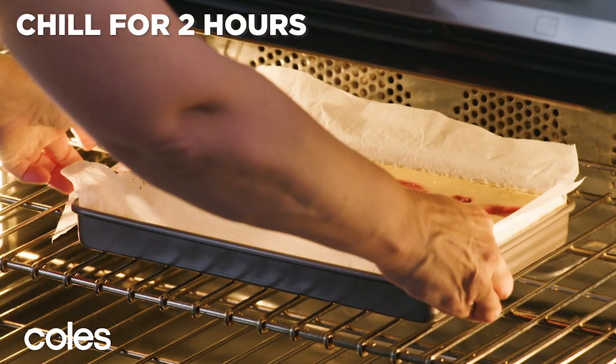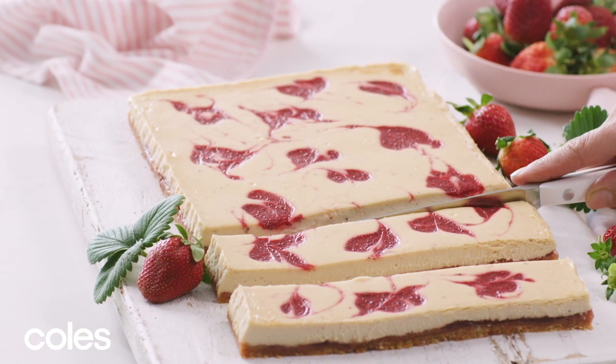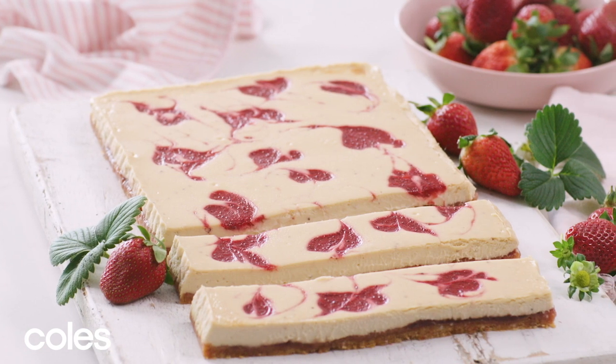Once the slice is cool, place in the fridge for two hours to chill. Cut into pieces to serve. This Iced Vovo Strawberry Slice is a simple twist on cheesecake.